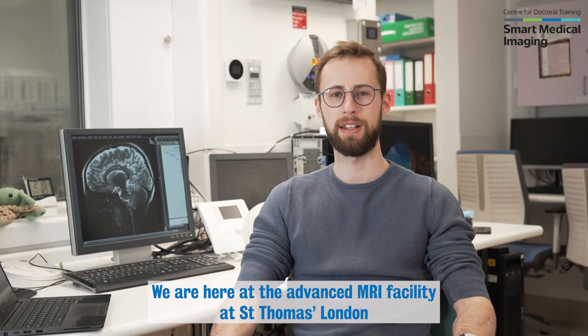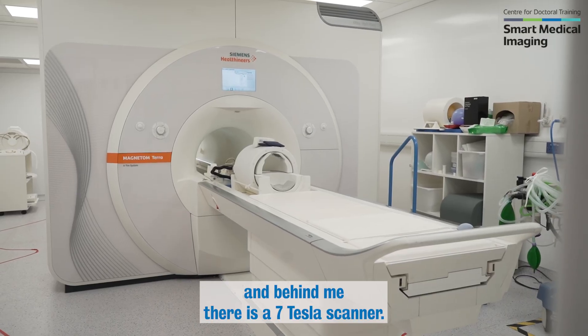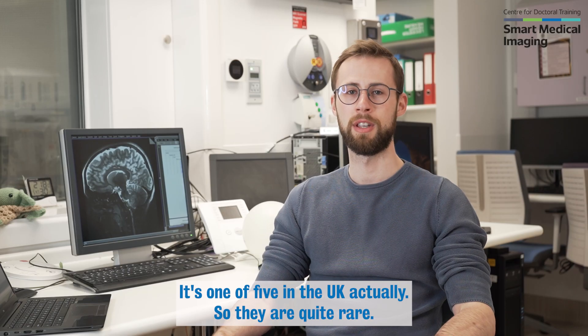We are here at the Advanced MRI Facility in St. Thomas', London, and behind me there is a seven Tesla scanner. It's one of five in the UK, actually. So they are quite rare.